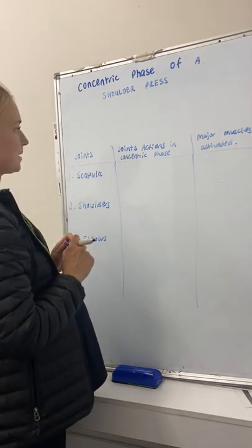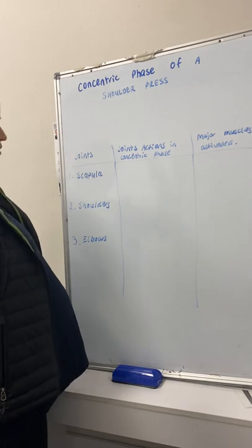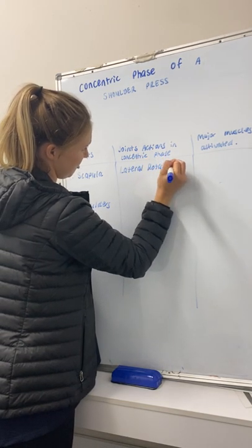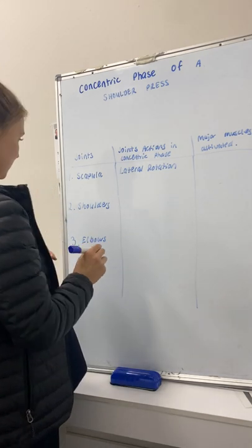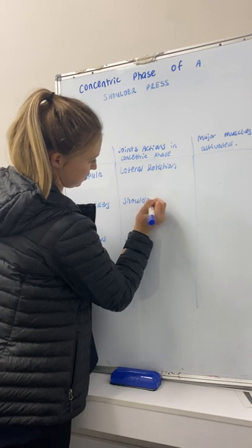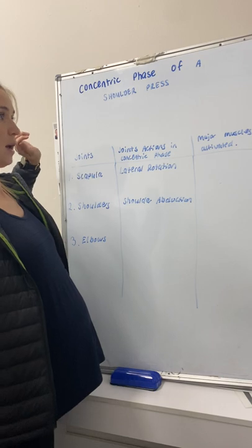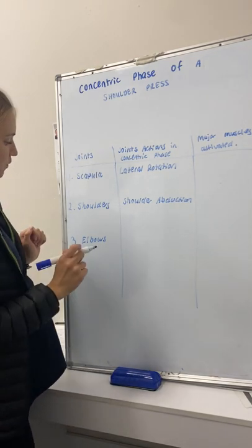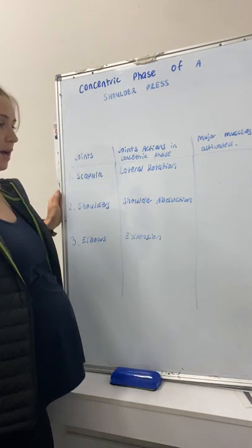The joint actions in the concentric phase of the shoulder press: with your scapula, the joint action is a lateral rotation — as you push the weight up, your scapula is laterally rotating. Bringing the weight back down would be a medial rotation. With the shoulders, the joint action is an abduction — a shoulder abduction — as your shoulders move away up and are abducted from your body. With your elbows, it is an elbow extension, as your elbows extend up to push the weight up.